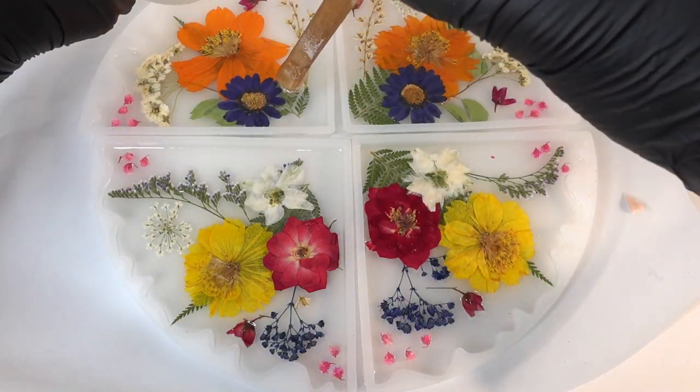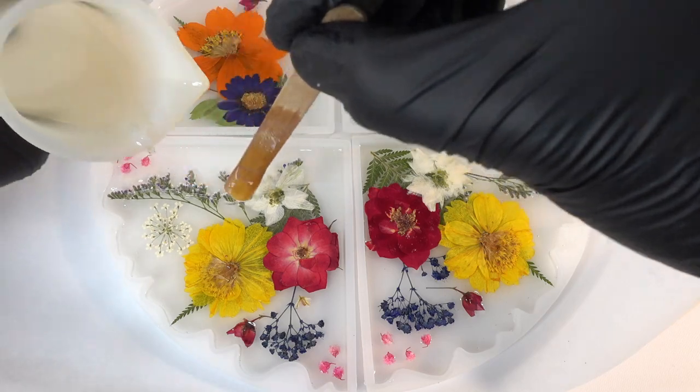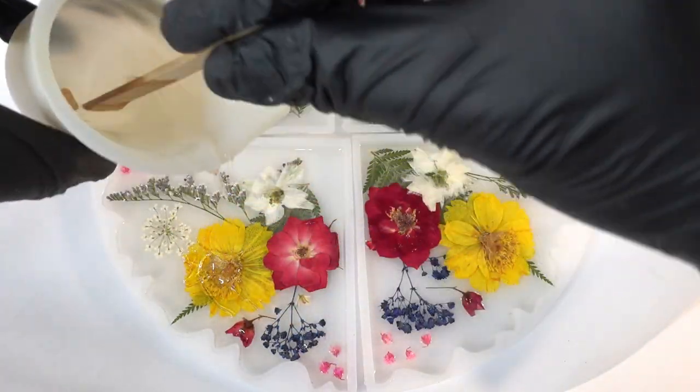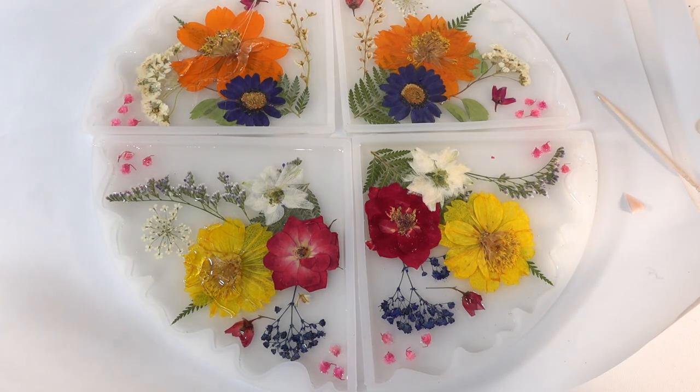Now that we're done, we can slowly add more resin on top. We don't want to pour too quickly and risk moving the flowers around. Once we're done, we're going to wait about 12 hours before we de-mold.